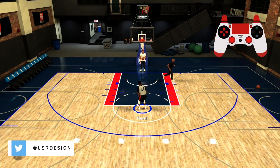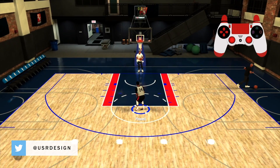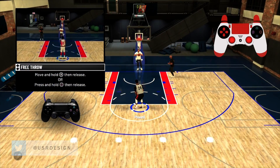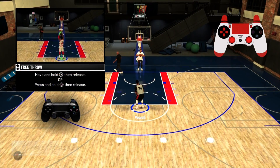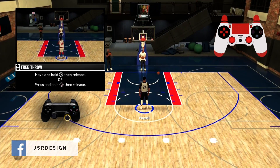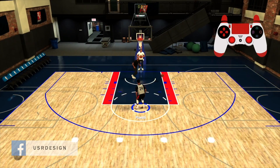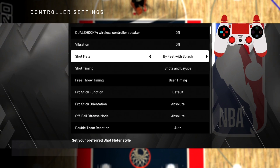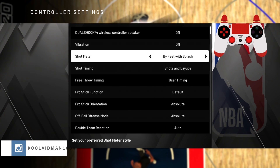Now subs, when you're playing, you know how to shoot free throws — you can either use the square button or the right stick. But we want to get it adjusted to using the shot meter in a way that feels comfortable for us. What I found is that you can go to controller settings and change this.